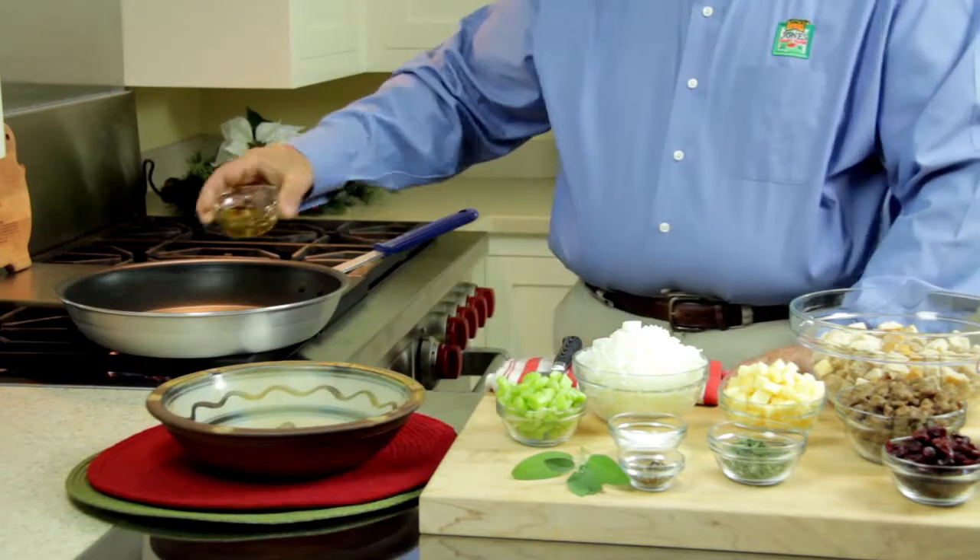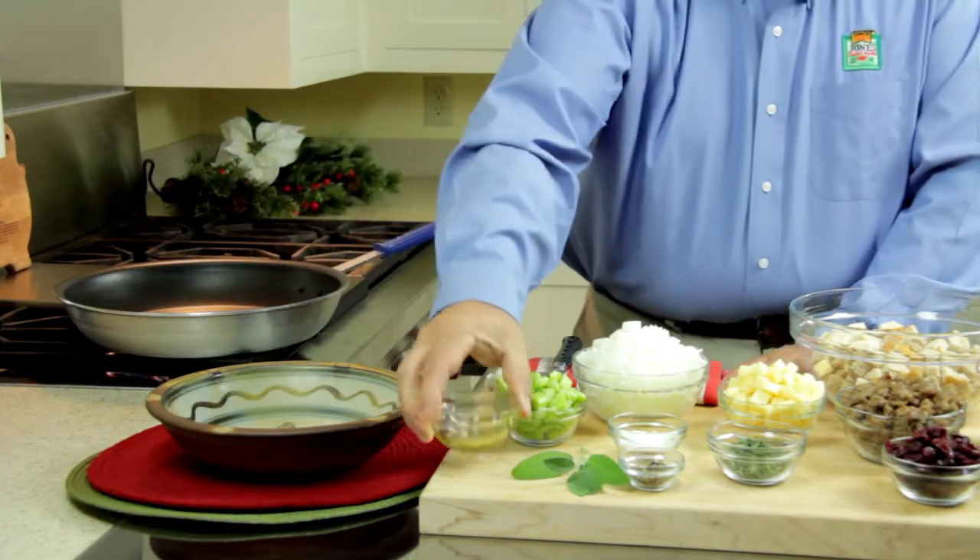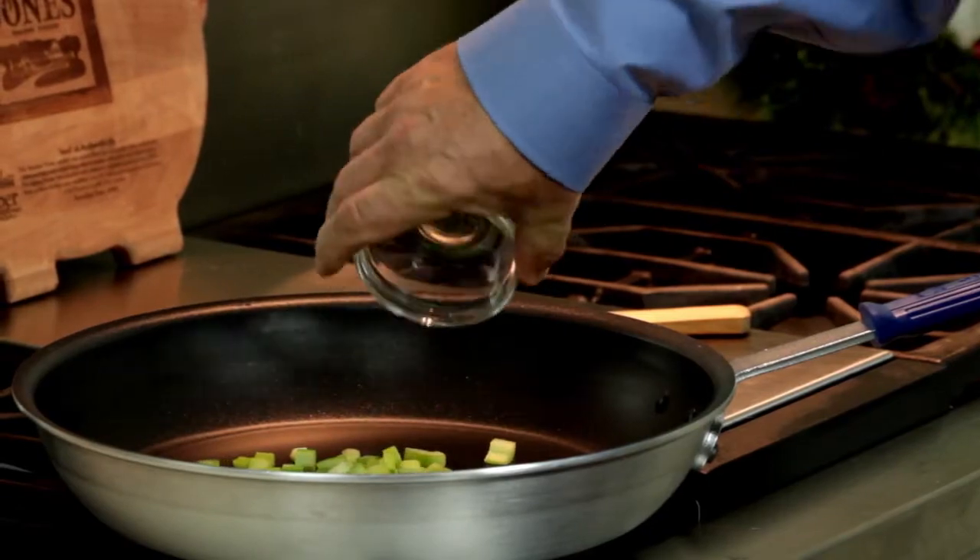The next thing I'm going to do is add my grapeseed oil to the pan and then I'm going to add the celery and the onions into the skillet. We're going to brown those.